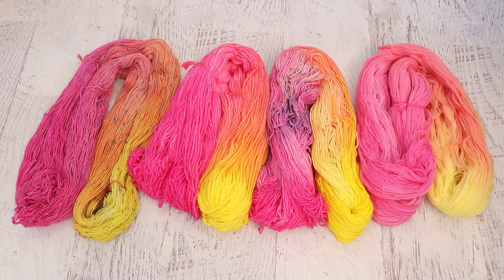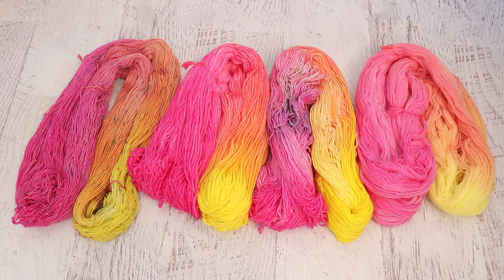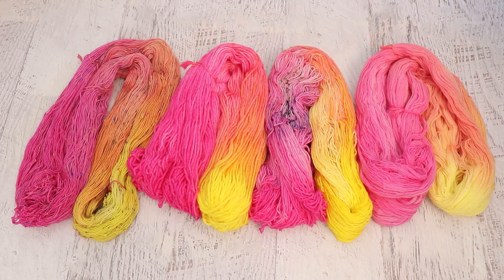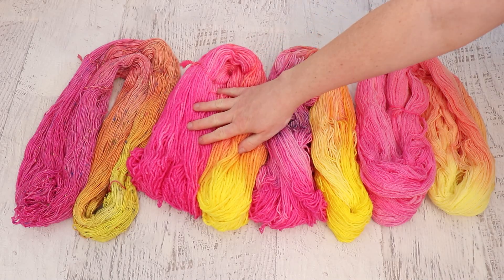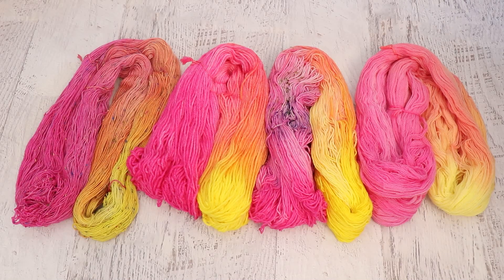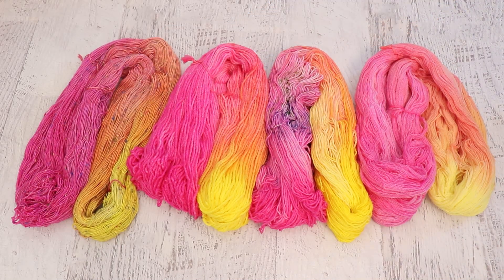The four yarn bases that we dyed were Knit Picks Shadow Lace, which is 100% merino wool; Knit Picks Stroll fingering weight yarn, which is 75% superwash merino and 25% nylon; Knit Picks Swish DK, which is 100% superwash merino; and finally a Donegal Nep yarn from Wool To Die For, where the neps are blue, green, yellow, and pink. It's a very fun yarn.